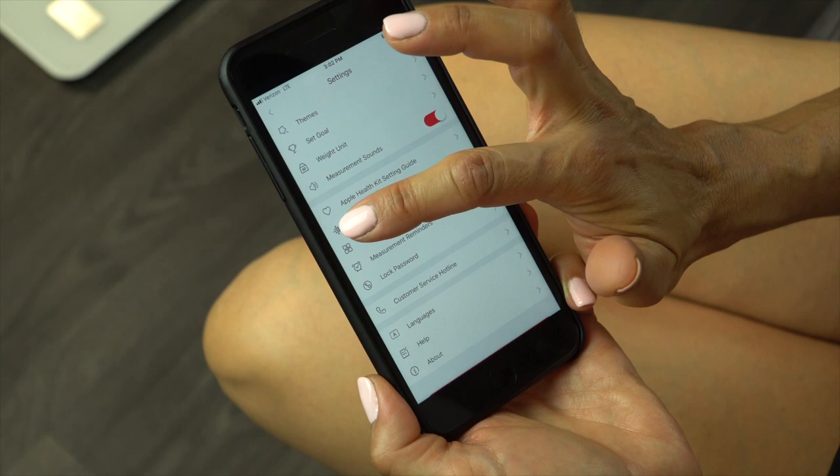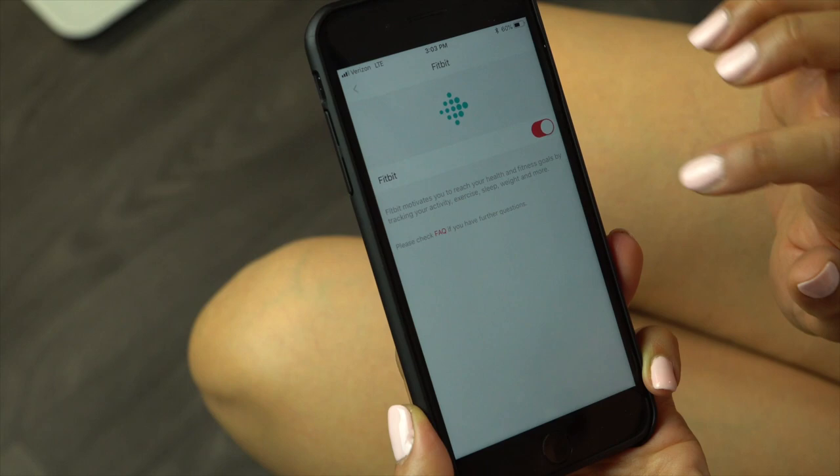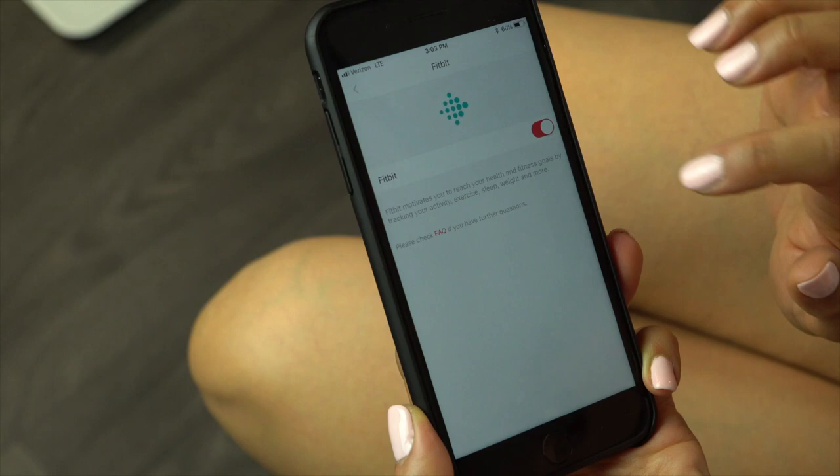To connect to the Fitbit app, go to My Account, then Settings and toggle Fitbit on. Enter your information to log into your Fitbit account and select the permissions and allow. Note: data previously in the Fitindex app will not sync to the Fitbit app. Only measurements from after syncing accounts will transfer.